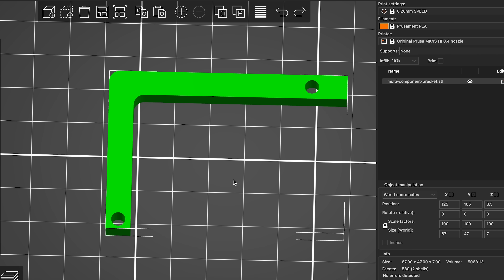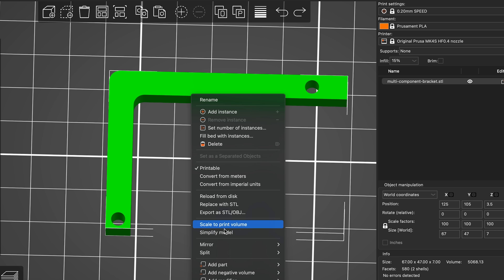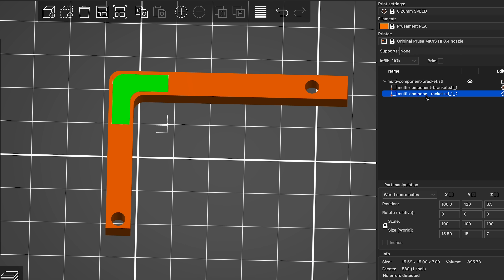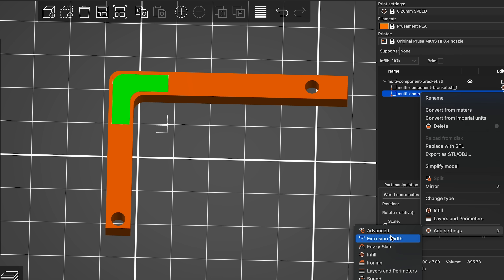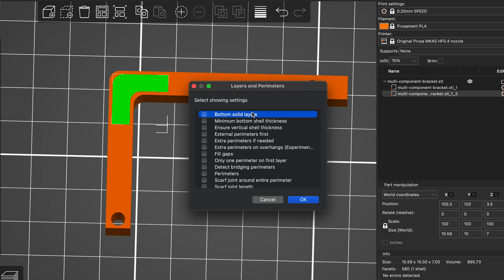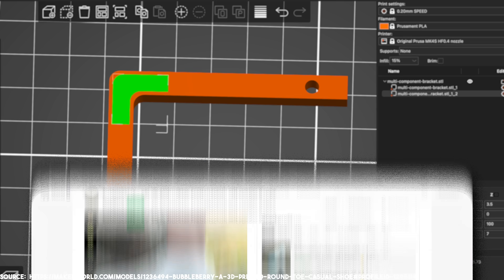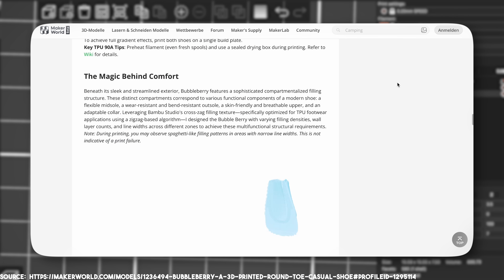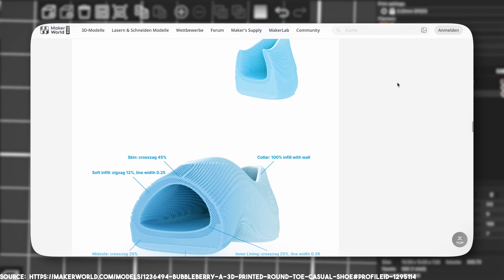Import the model into your slicer and select 'split to parts.' This shows you the multiple objects we created earlier, and by right-clicking on them we can assign unique print settings. This bracket, for instance, gets reinforced at the connection with additional perimeters. I also saw a similar approach in the shoe designs by Cloudberry, where they split the model to create unique mechanical properties and looks.